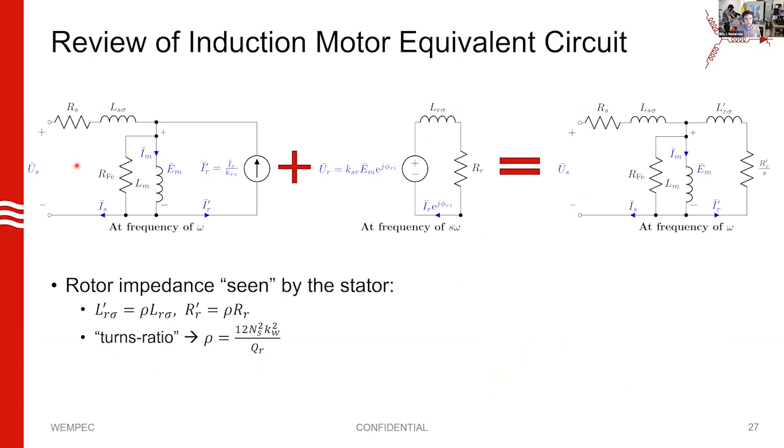Now the equivalent circuit of the induction machine — as you may recall it looks like this. We can derive this circuit from insights into the machine design: leakage inductance, stator resistance, iron loss, magnetizing inductance. It's got a current source which comes from equating the air gap MMF — you can learn about this in EC713. And then we have the rotor equivalent circuit we derived before, with two codependent sources that look like a transformer, giving us the conventional equivalent circuit.